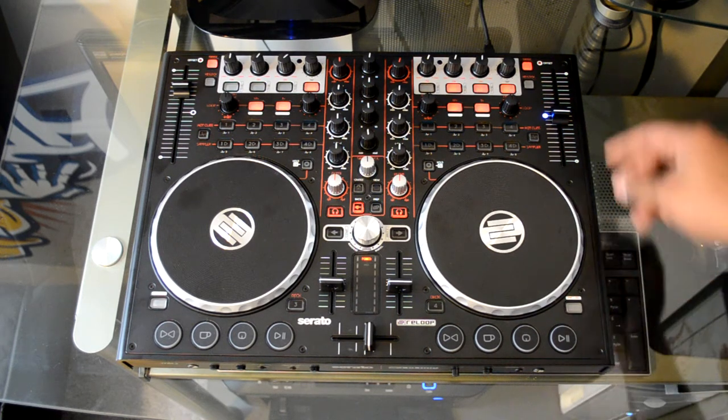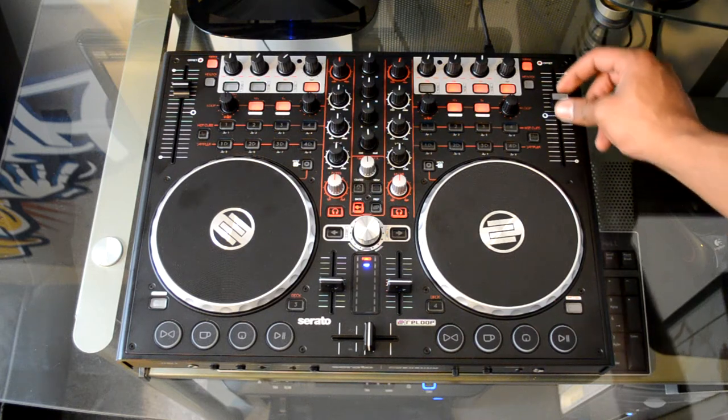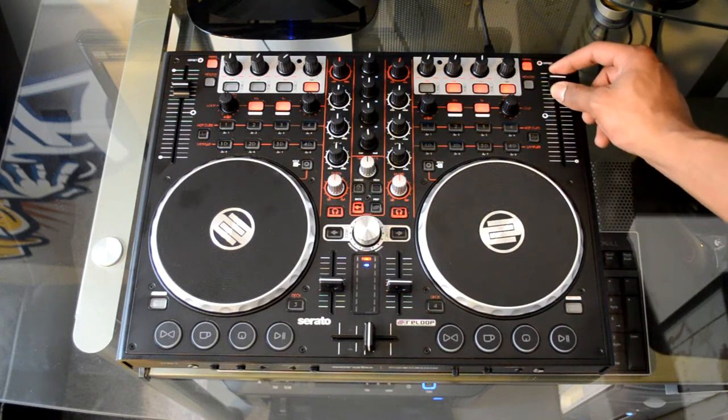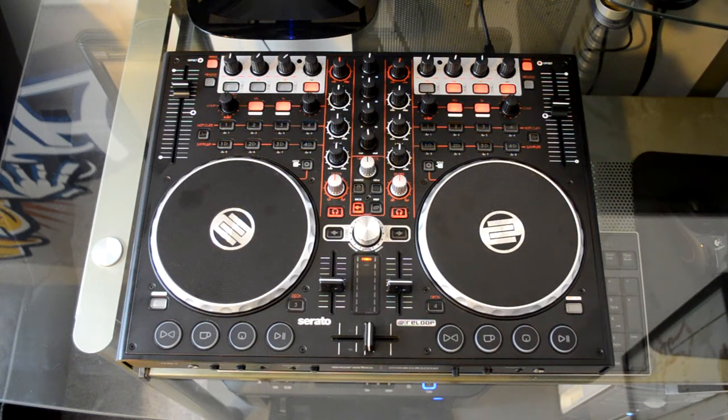In Virtual DJ LE you also have your pitch slider here. The pitch slider works very nicely — very high resolution, great for riding pitch and getting that perfectly accurate pitch when you need it.